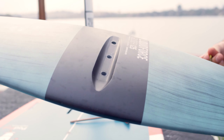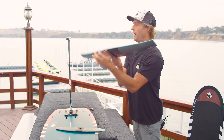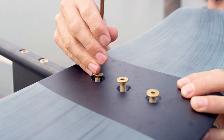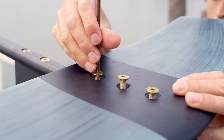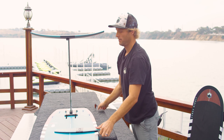We have our front wing, or our lifting wing. This comes with the 24-millimeter length screws. We're going to pop this right over the three holes in the front, drop the three screws in, and tighten everything up.